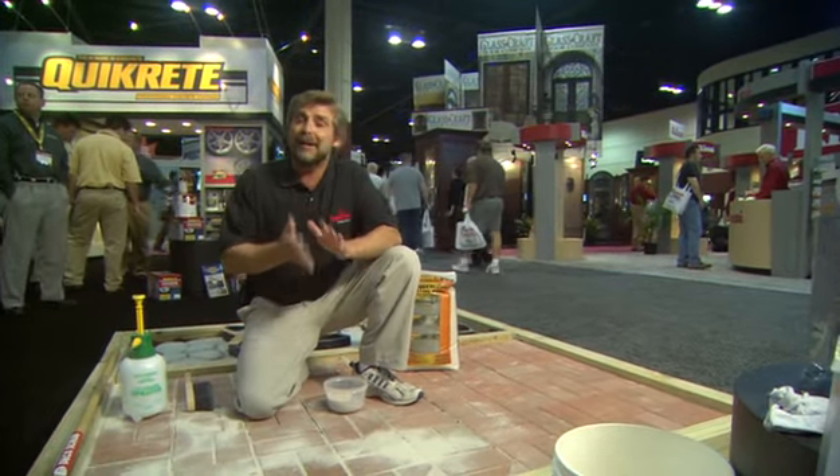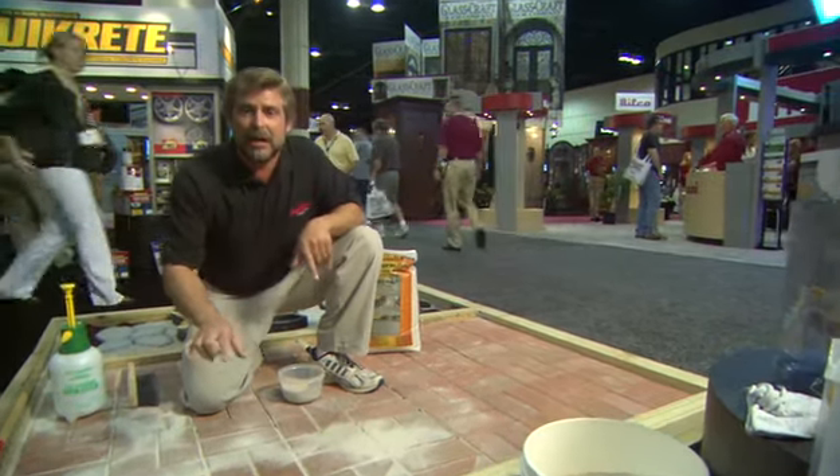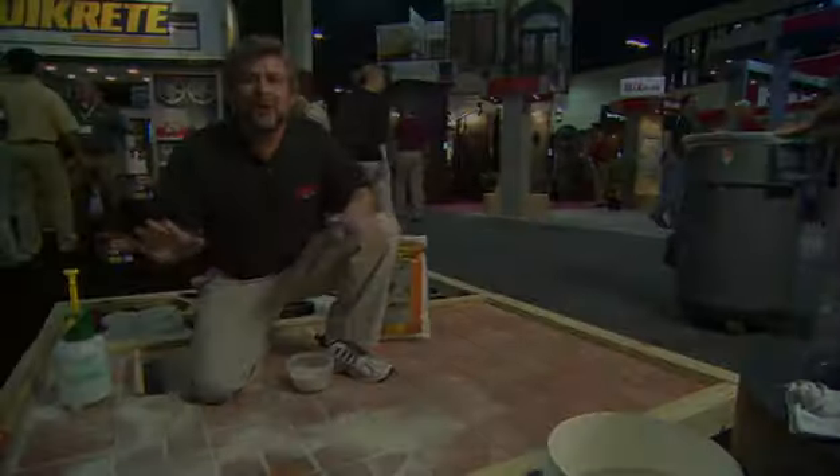As it dries, it will flex with the earth below. It will never crack, and when it's down there, you're done. You can walk away.